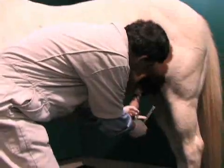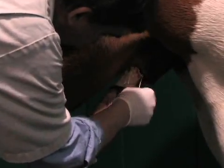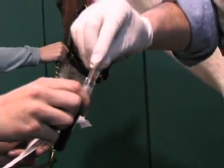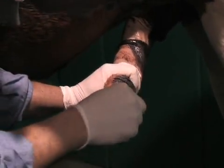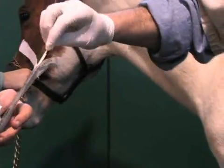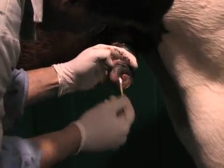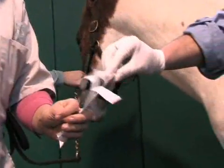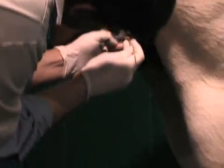Once we get the horse teased up, we can grab his penis and then the sites that we'll swab: we'll do the prepuce. We want the preputial fold here and you just get an aggressive swab — you can see when you get a good sample — and then into the Ames Media. The next sites are all on the distal penis: the tip of the urethra, the urethral fossa and the diverticulum, and then finally the urethral sinus.